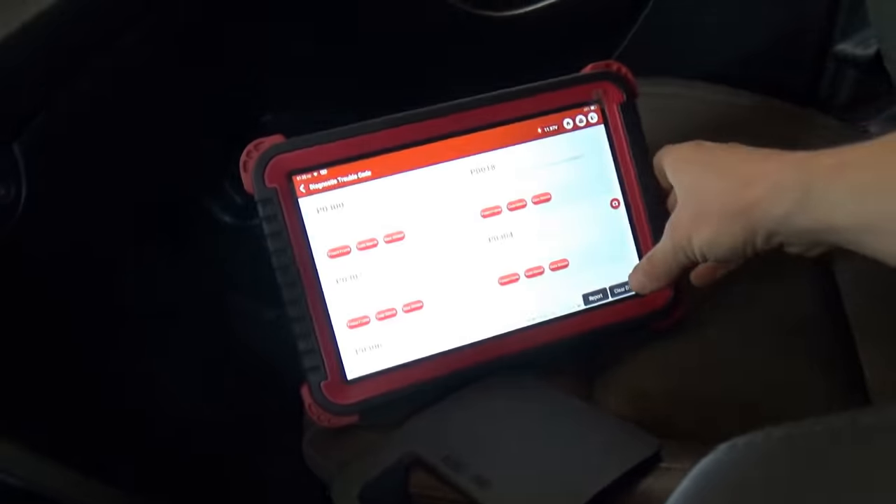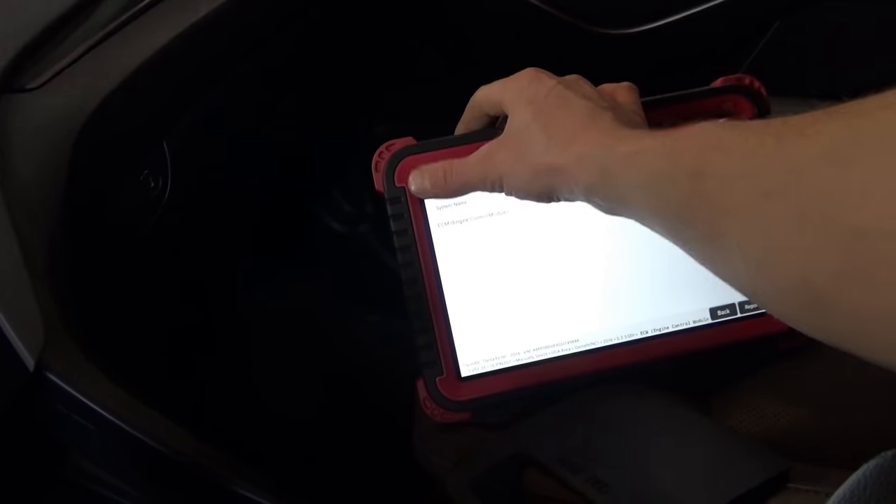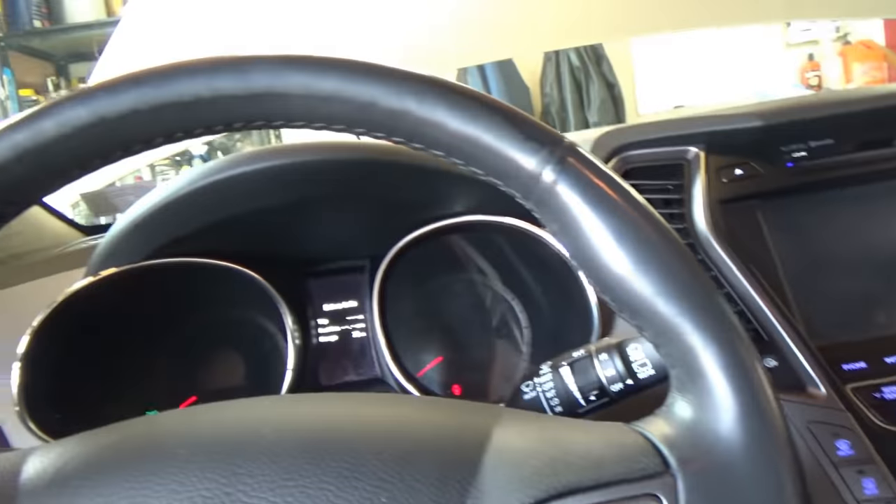Let's clear out these trouble codes. No trouble code. I want to just start it and literally drive it up and down the lane — the blue smoke is intense. But I didn't feel misfires. So let's make sure it sets that P0018 code and we're on the right track. I already have some parts — timing chains and tensioners — but we have to be a hundred percent sure before we go into this engine.